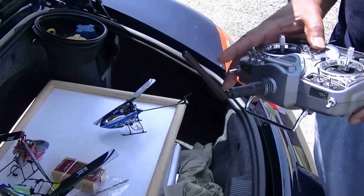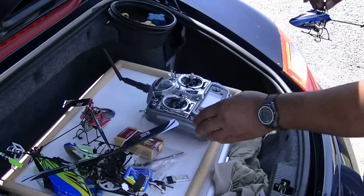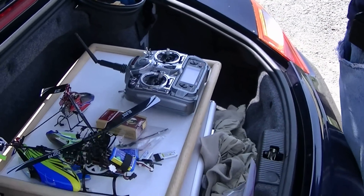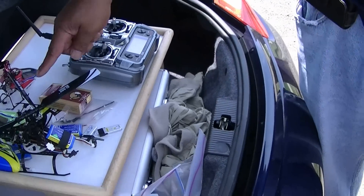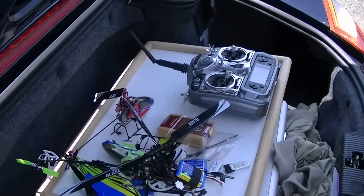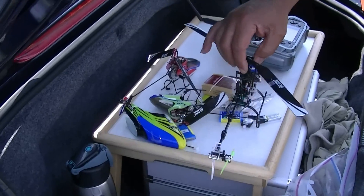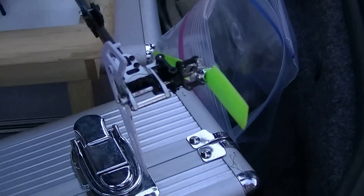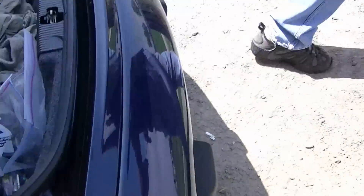I'm telling you, man, it's almost indestructible. Wow, and you've got like four of them? One, two, three, four. Yeah, that's a stock MCPX. That's a hybrid, which isn't flying very well today. And then the 130 is stock, although I did put a custom tail box on it. Oh, that's nice. The tail box is jamming.